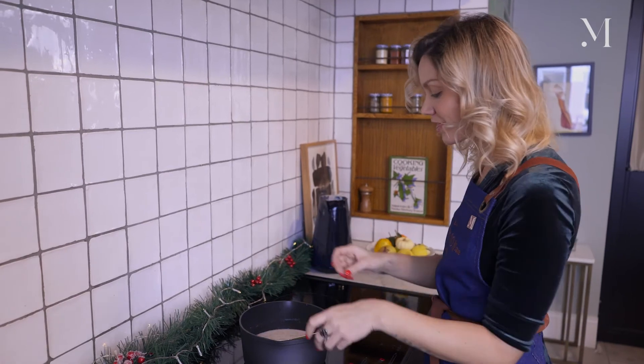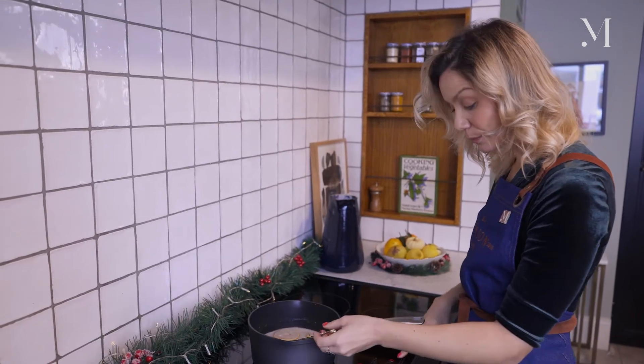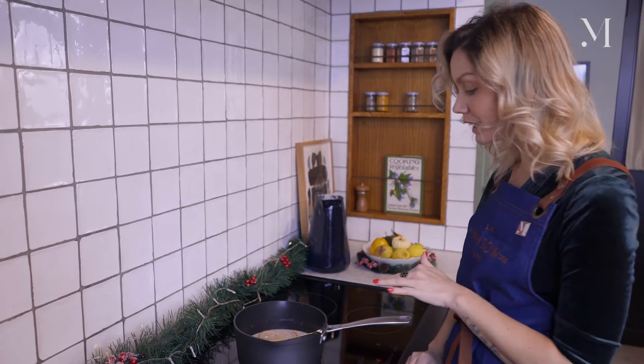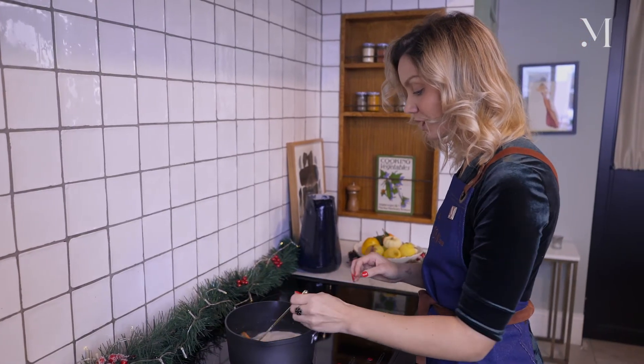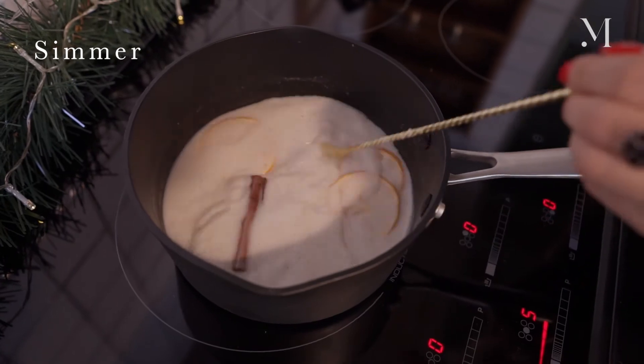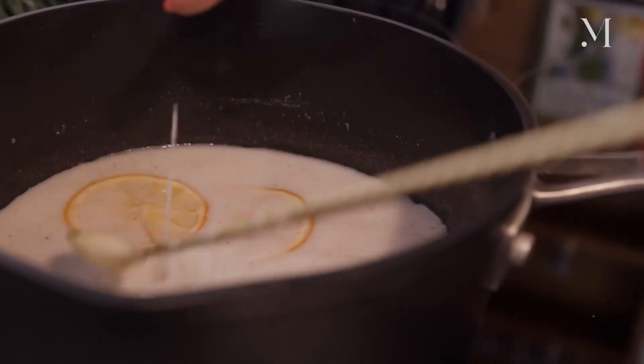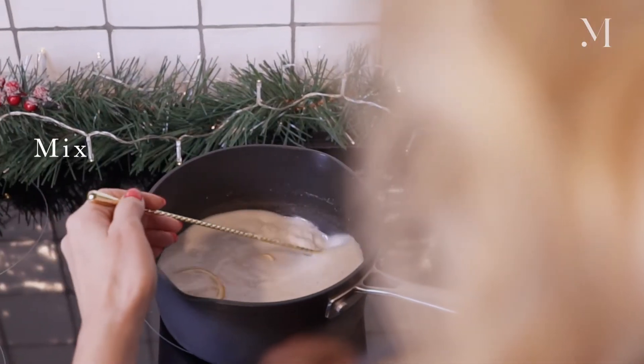Now you have all your ingredients in your pan. Put it on medium temperature and you just want to simmer it. You really don't want to boil the mix, otherwise it will change the flavor of your cocktail. Just simmer it, and when it's warm and all well mixed together, it's ready to be served.